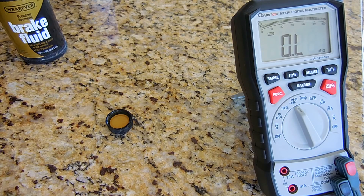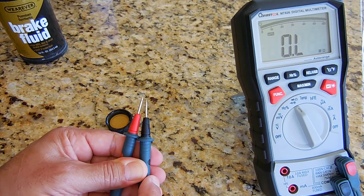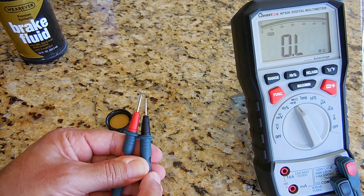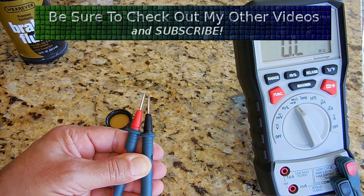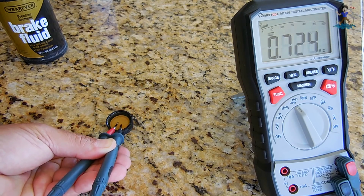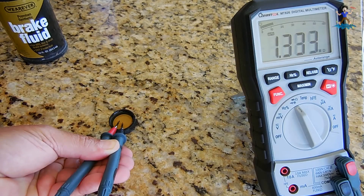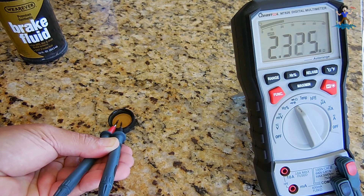If you place the multimeter on a high ohms range — 10 megaohm or higher resistance — place the tips about that far apart in the fluid, you'll get a fairly accurate reading. It won't be as accurate as the pen or as quick, but it will still give you an idea of the moisture level. The reading should rise above five megaohms if the fluid is acceptable. If it stays below five megaohms, that's an indication you'll want to change the fluid.